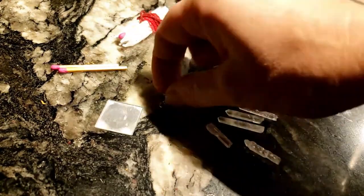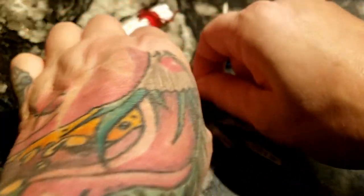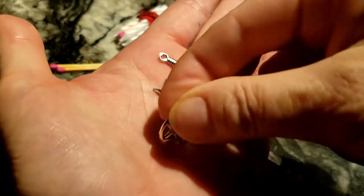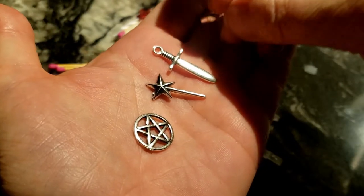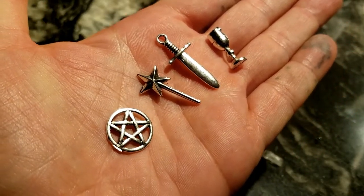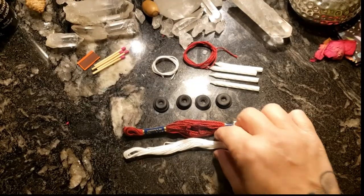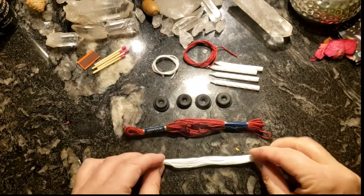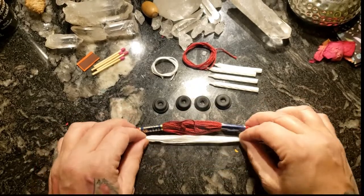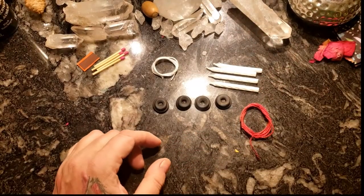All the elements are represented in these four charms — fire, air, earth, and water. We're going to dress our candles. Since we're going to bind the candles together, we'll use a cord which we could use for a binding or knot magic spell. I'm going to choose red because my tin is red and it's my favorite color — it's a passionate color, a love color.